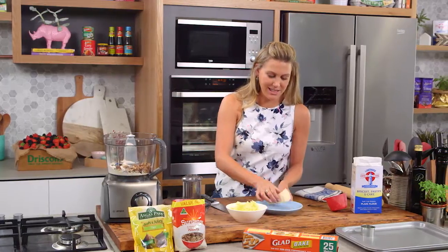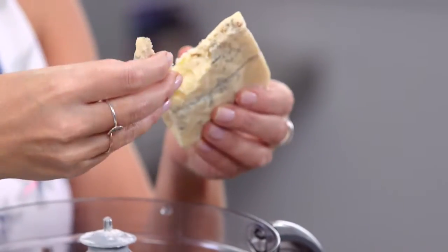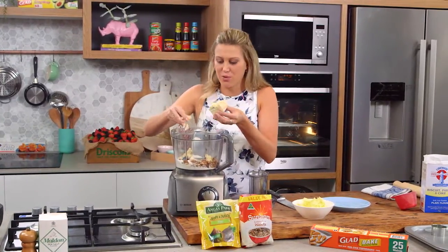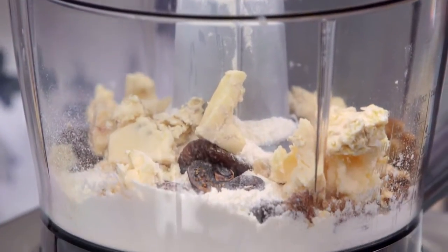And now for the cheese. Around 60 grams of blue cheese. Something with a little bit of a bite, because after mixing through the flour and the nuts and also the butter, some of the richness will go away so you need a good kick to it. This is a Stilton here, just crumbling that.